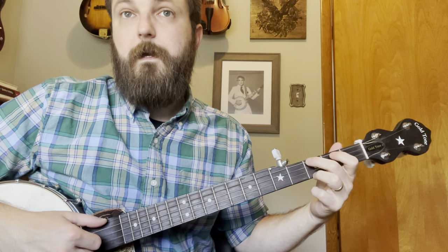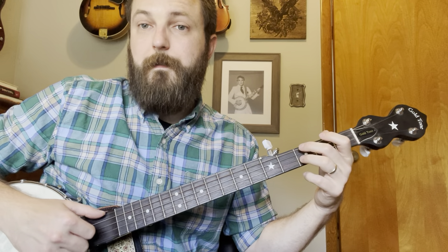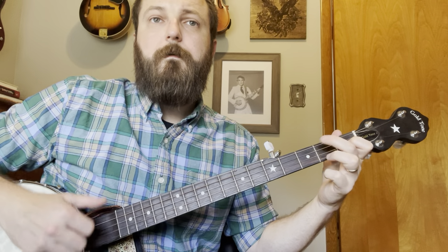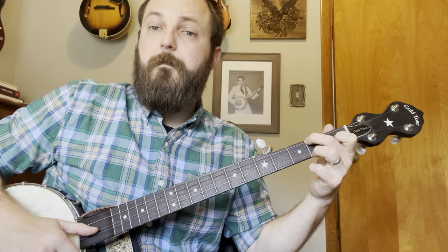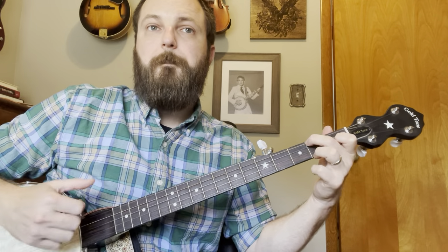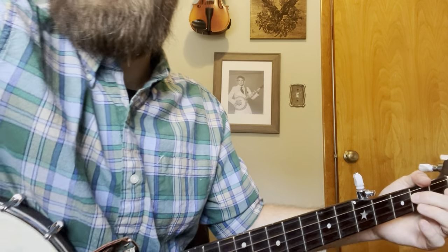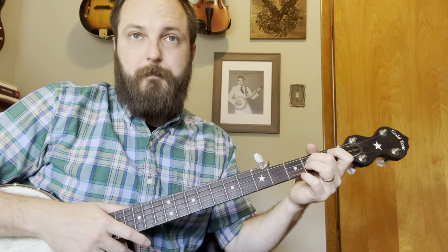The next strike, I drop down to the G and hit that. This is the drop thumb on the C like before. Let me scroll my tab up — I'm teaching it the way I wrote it. This is the only instance of a B chord in this entire progression, and it threw me off at first.